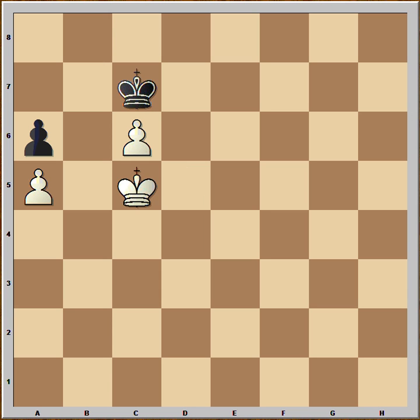If black goes to c7, then white goes to c5, king to c8, king to b6 and white is winning.